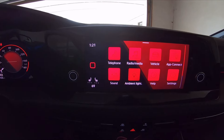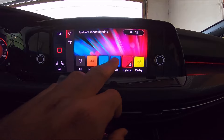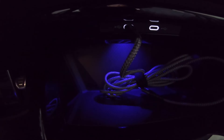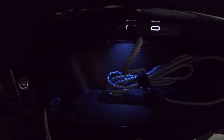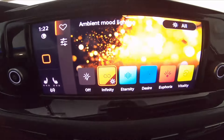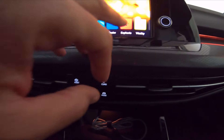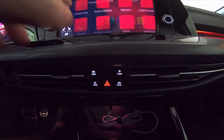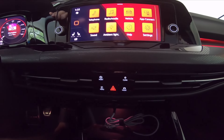We can change the ambient lighting in here. Right now it's in red — we can make it blue, or change it to this 'Eternity' color which is like an aqua, or even orange. I'll put it back to red — I kind of like it in red. Matches with the whole theme of the GTI.